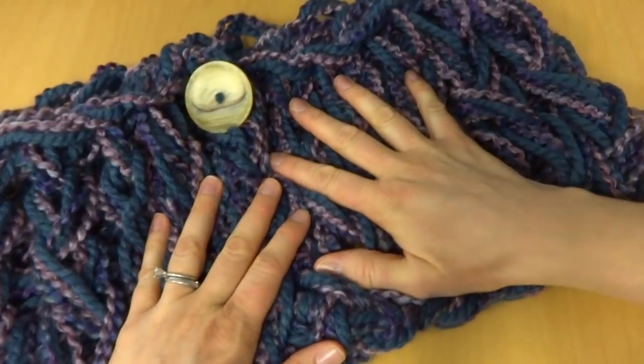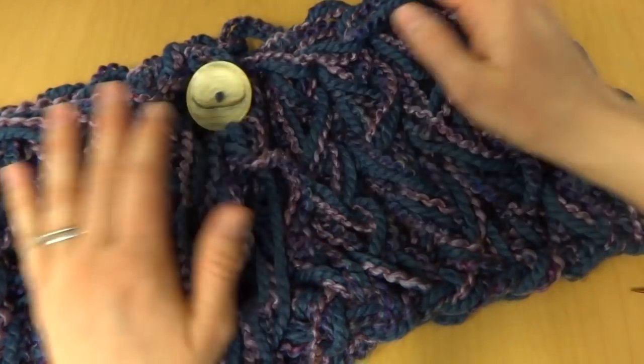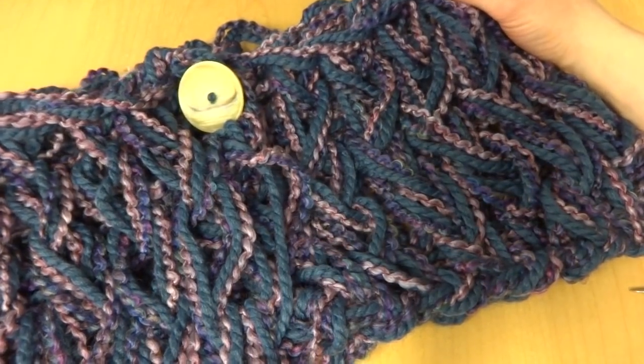That completes the arm knit button wrap. Thanks so much for watching, and be sure to click the red subscribe button to get all the latest Fiber Flux video updates.